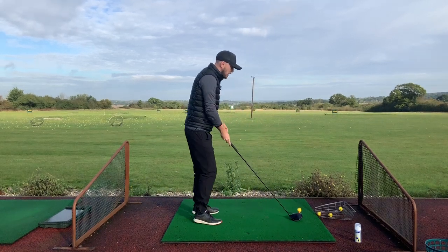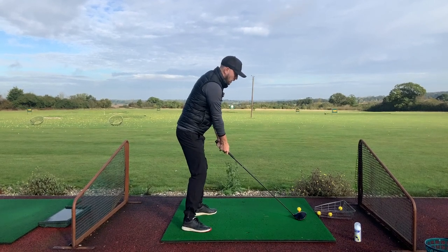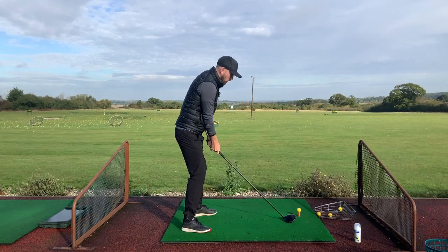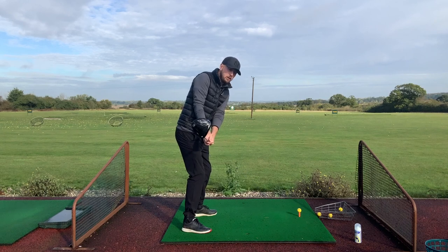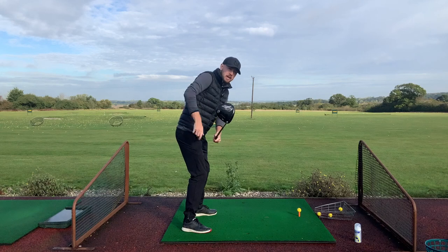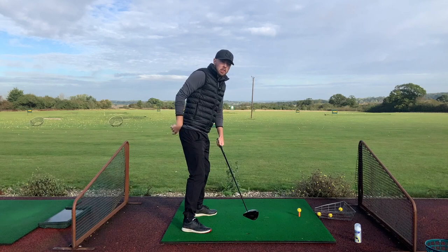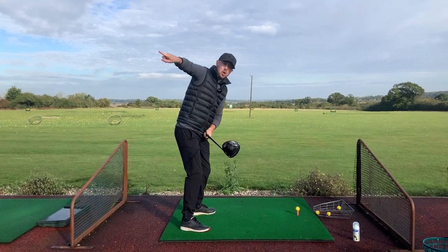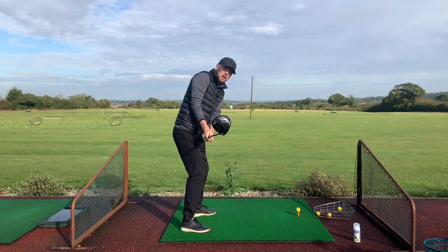For a square club face on the takeaway — our first move for straighter drives — as we come back we want the club nice and square. A good measurement of what's square: you can see how the angle of the club face matches the angle of my back. Because we're swinging on an arc around our body, that is square to it — the club is moving squarely along that arc line going around the body.